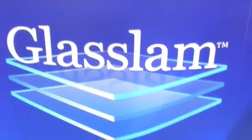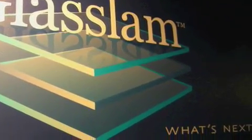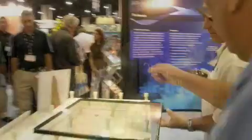As GlassLamb continues to excel and surprise the fenestration and glass industry, our theme says it all. What's next is unveiled at the Atlanta Glass Build America convention in early October of this year. GlassLamb's newest invention drew non-stop crowds — one of the busiest display booths in the show.